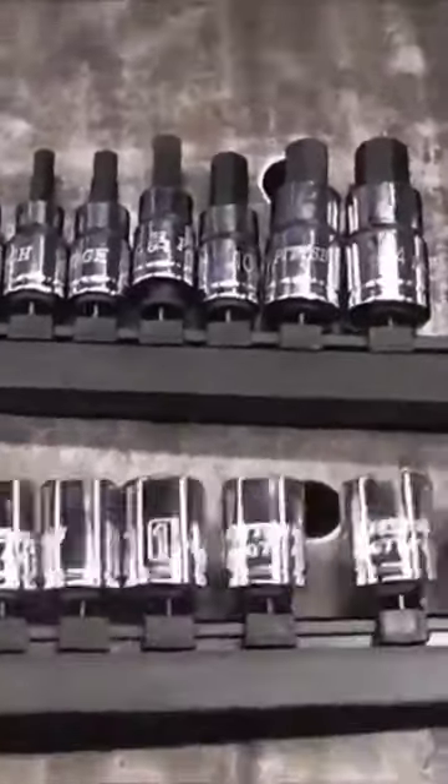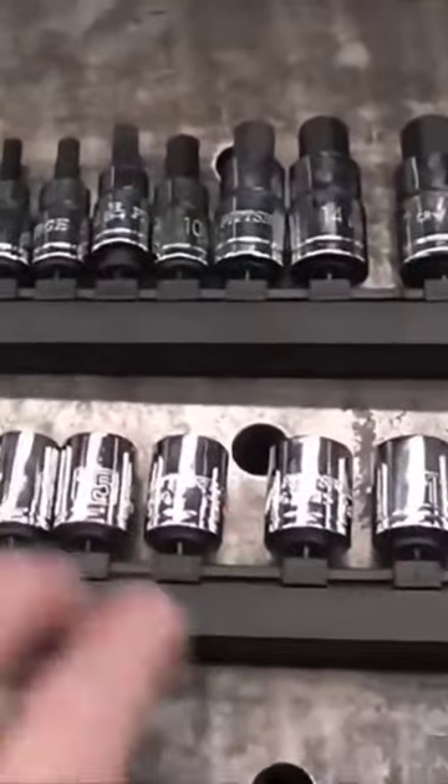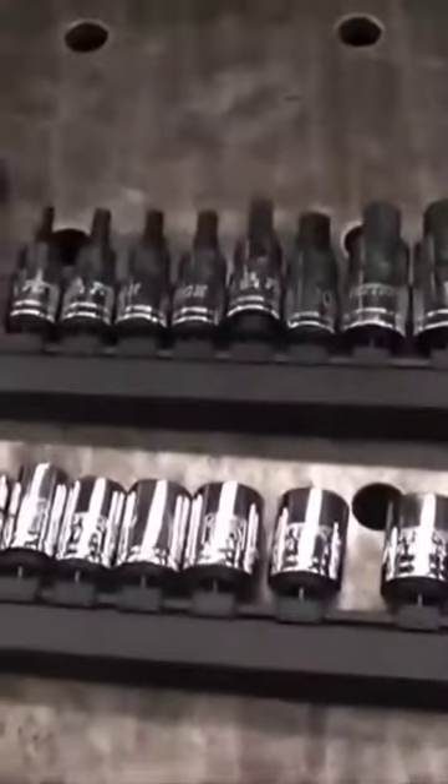These are just your standard socket rails that you'd buy at Harbor Freight. I'm going to show you a way that you can actually use this as a socket rail, and it works awesome.